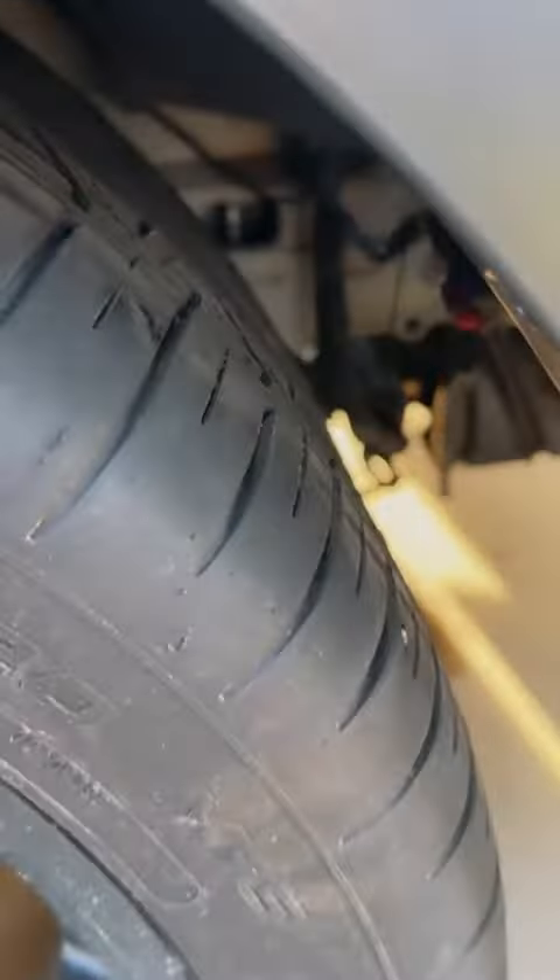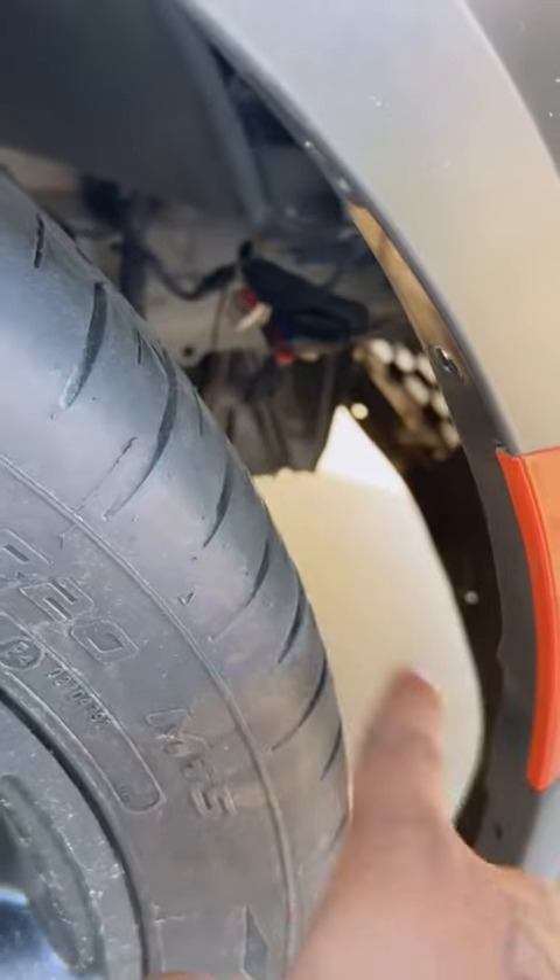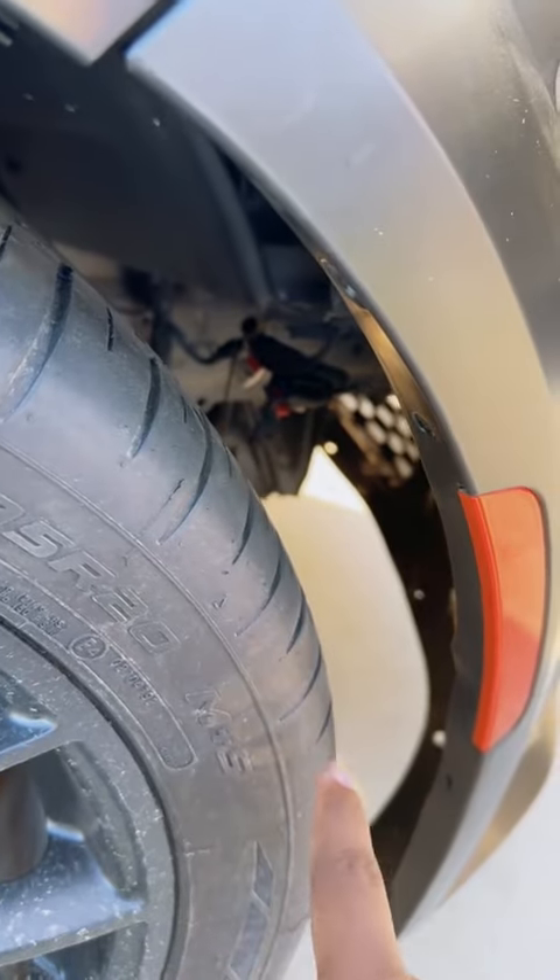If we go down to the wheel well, you can see straight through there. I took off the front liner. I deleted my fog lights, obviously, because I have the wide body kit.